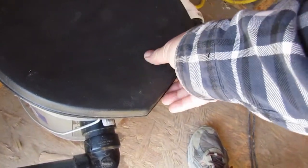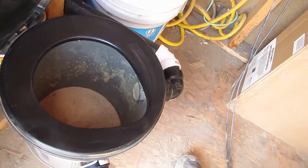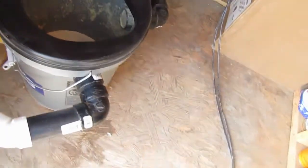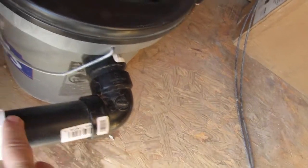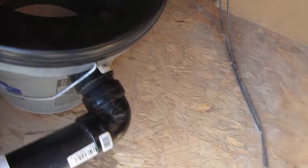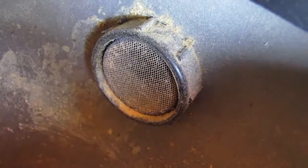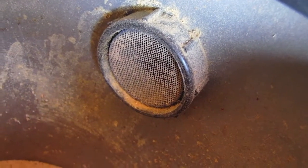Here's the inside — we use the Luggable Loo lids, and everything opens right up. Another nice feature is these are not glued, so we can remove the bucket and clean everything. The insides are screened, which keeps bugs, flies, and everything else out of the system.